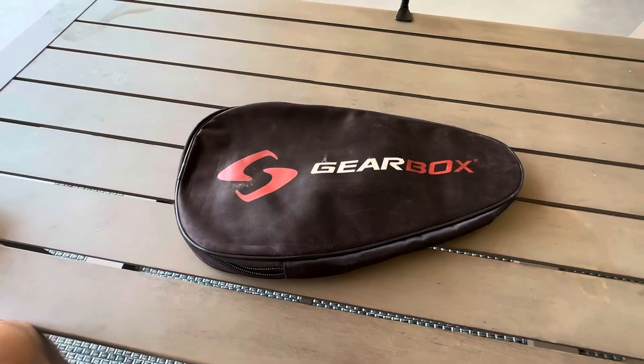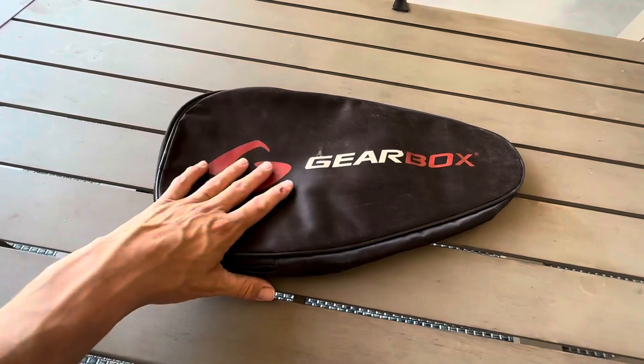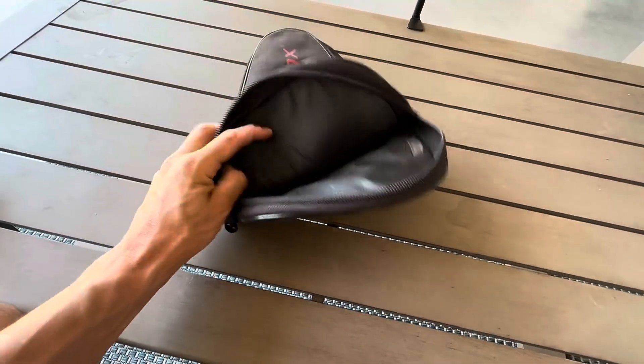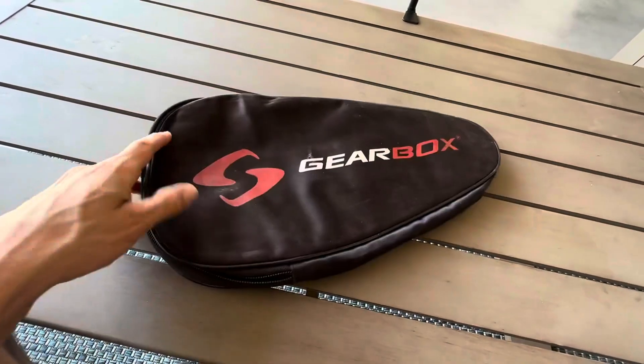Hey everyone, so I thought I would review this paddle holder by Gearbox. It's got this really big area to put your paddle in right here, and it protects it from the elements.